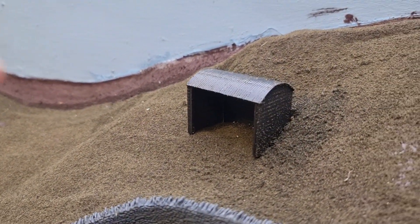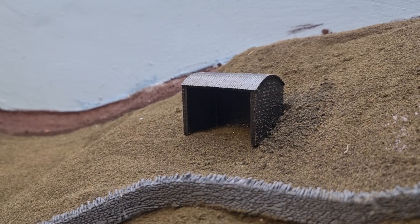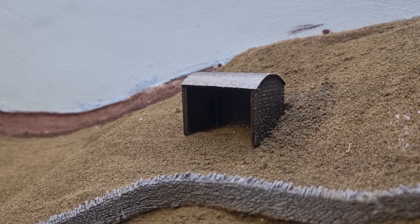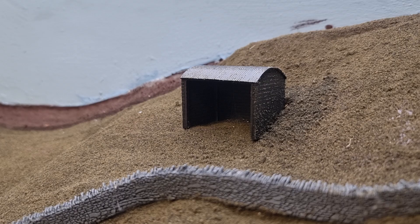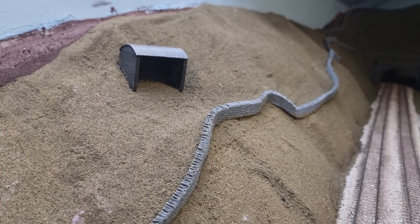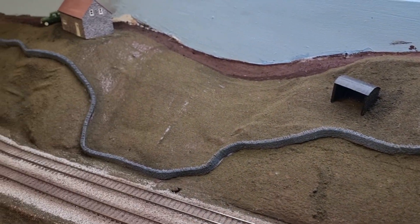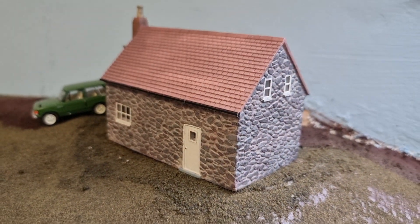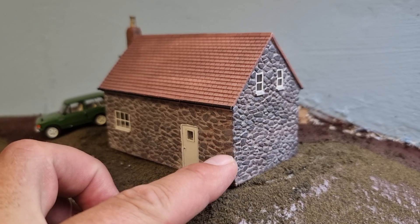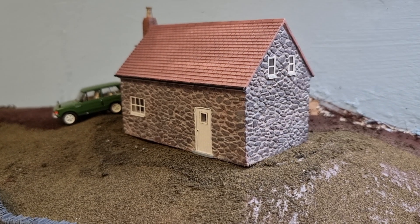I really liked this little Bachmann Scenecraft farm shelter — as soon as I saw it I knew I had to have it and just plonked it in the middle of nowhere. The cattle or the farmer in a storm can just take a bit of shelter in it. I thought that came out quite nice just sitting there buried in the hillside. Then we come along to another Bachmann Scenecraft building — you'll probably notice it's got the same sort of stone walling or brickwork as the other shelter, so it matches quite nicely.